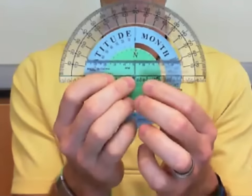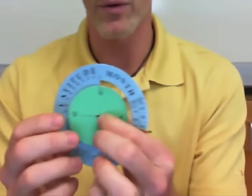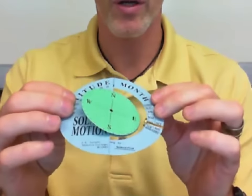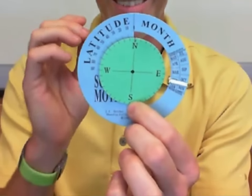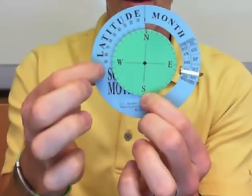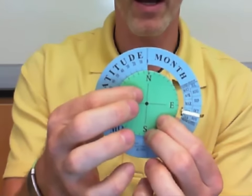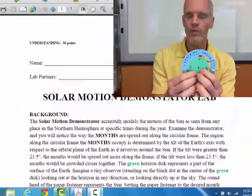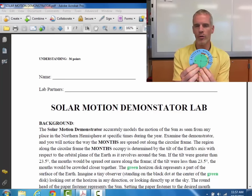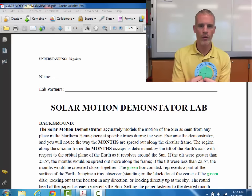Anywhere they want you to use the protractor, it's best to be used in this way. Another tip I can give you is that when you're making the horizon disk and gluing it onto the motion demonstrator, it would be very helpful to ensure the increments on your horizon disk match up with the increments on the latitude. I wasn't sure how to put this together until I ran through it a few times, but if you do that, it'll make using the protractor a little bit easier because all of the increments will just line up. If they don't, it gets too busy and that makes it harder to go through the lab.